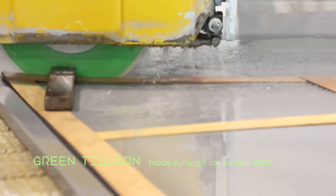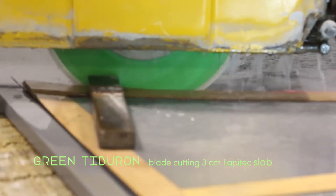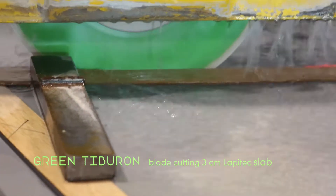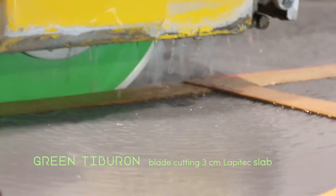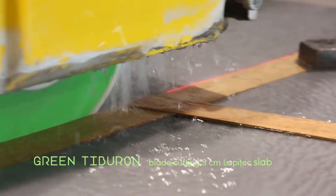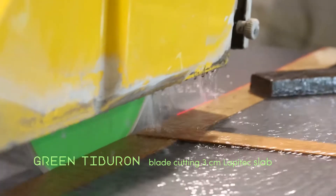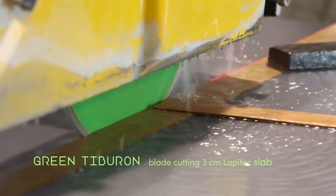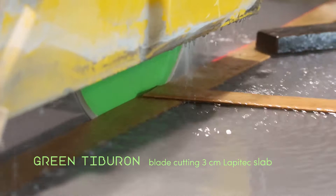So we threw on a 16-inch green Tiburon blade. Prior to shooting this video, we ran the green blade cutting about two slabs already. This is on the third slab — we dialed it in. We noticed that the green Tiburon blade cut every bit of six to seven times faster than the Lapitec brand blade. But we did notice when we ran it slower — about three times faster than the Lapitec blade — it had a better result: super smooth, very sharp, smooth cut on the edge.